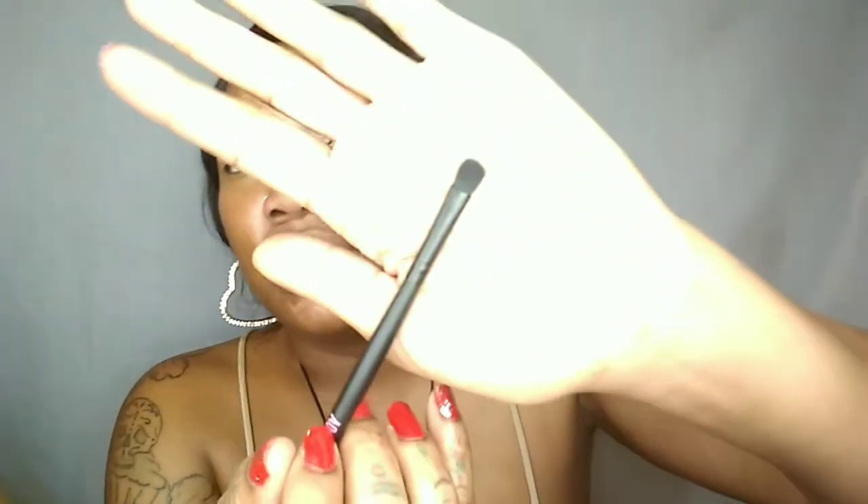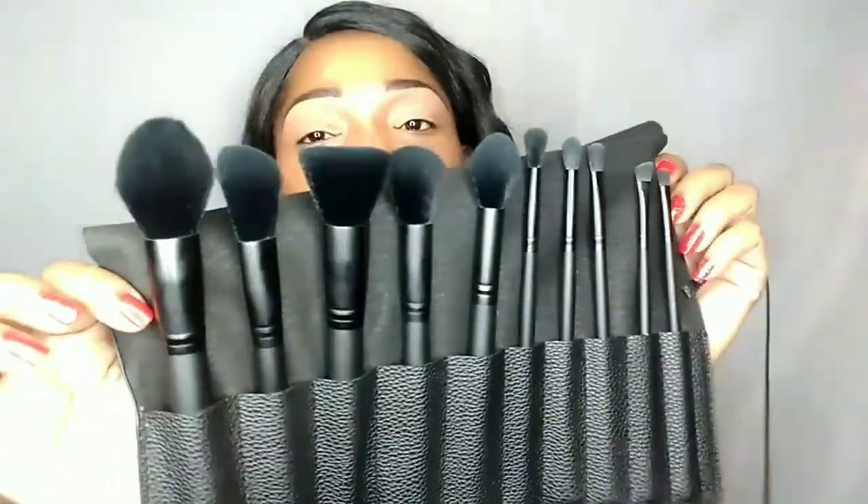And last but not least, the E139 smudge brush, which is ideal for smoking out your water or lash line, or for a pop of color in your inner corner. So this is for your highlight or smoking out your lash line. These brushes feel really soft to the touch and hopefully they perform as good as they look, because look — they are so pretty. They look so professional.